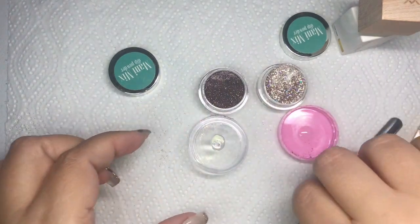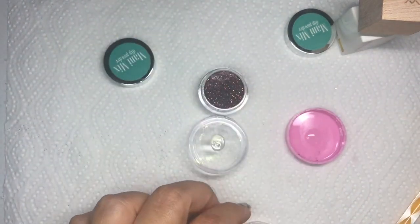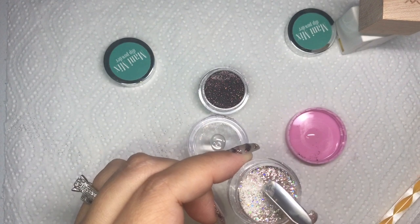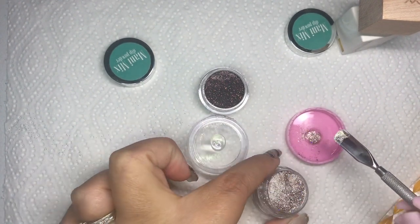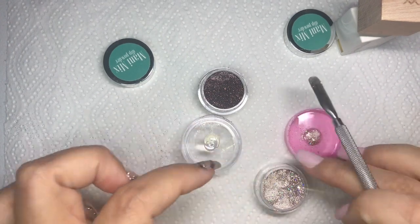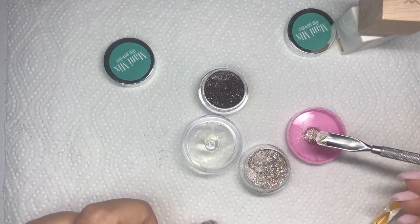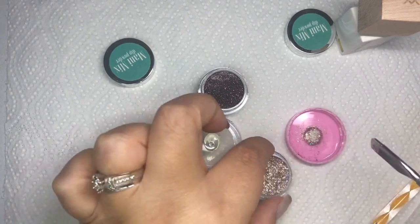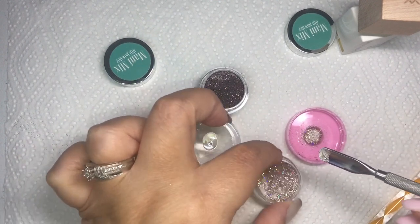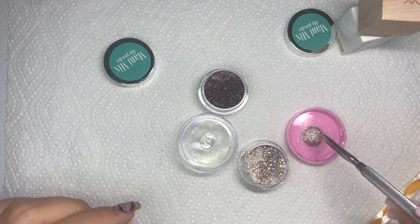I need to get one of those ceramic or glass plates I see so many people use for mixing, but right now I'm just using a lid from an empty container. When you're taking the dip powder out, you want to shake as much glitter to the top as you can and get as little of the clear onto whatever you're scooping with, because you want it concentrated. If you add too much clear you're going to have weird bare spots on your nail.